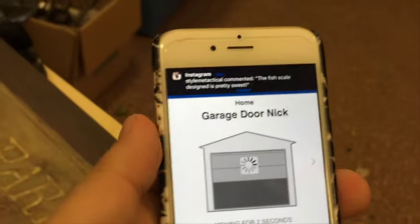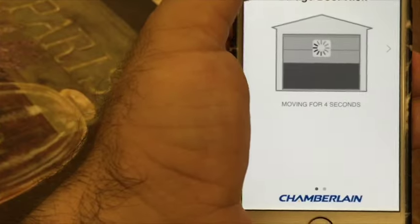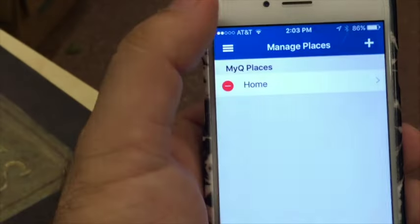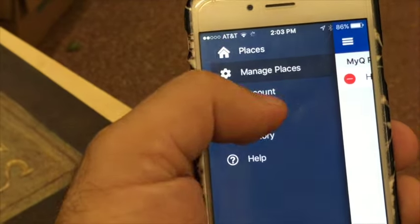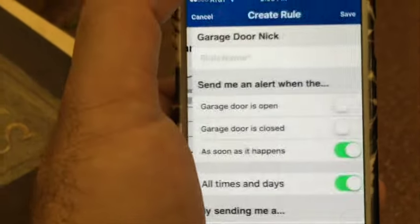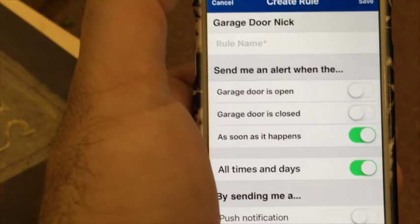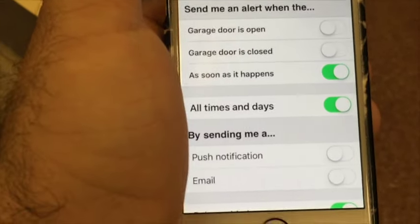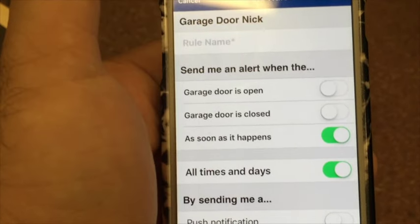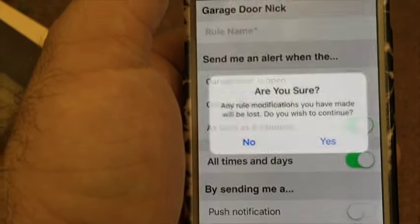Pretty painless, pretty easy. Some other things — let's see what else we can do. Places, manage places — so you can manage where it is. Your account. Rules. Kind of gives you alerts and notifications. It's actually pretty good.